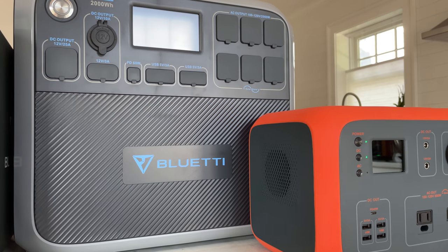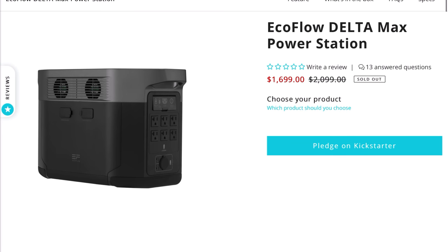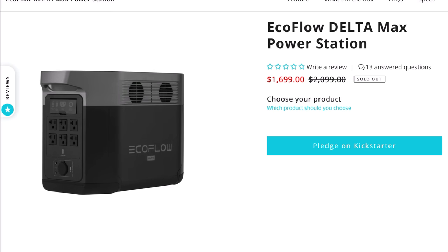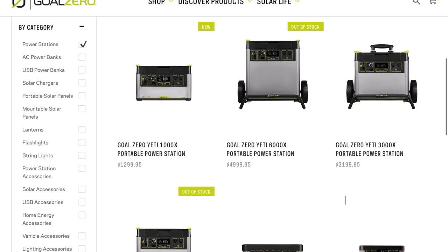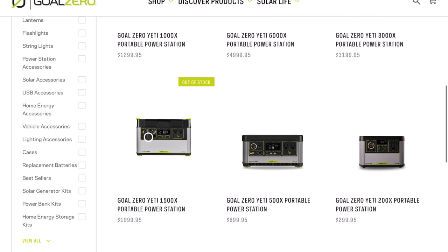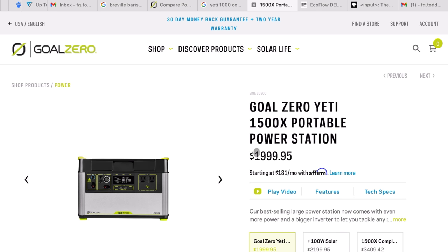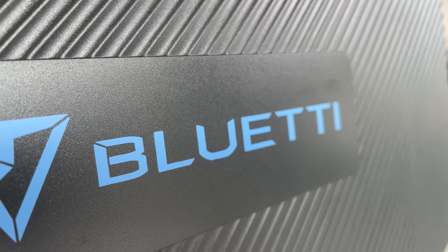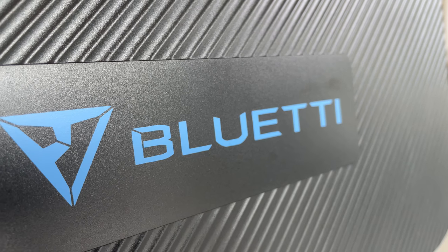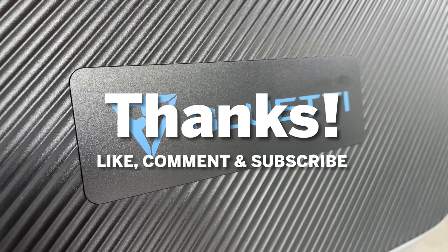As far as competitors go, your choices are the forthcoming EcoFlow Delta Max, which has the same size battery and inverter, although I think it uses lithium-ion chemistry. For Goal Zero, it's interesting that they have a 3000 and a 1500 but no 2000 — I've always thought that was a curious omission. The Goal Zero 1500 runs a little bit more than this Bluetti and gives you a 1500 watt hour lithium-ion battery but a slightly stronger inverter. Let me know in the comments what you think about the AC200P. Please consider subscribing — I'll be coming up with some very exciting Goal Zero videos in the next few weeks. Thanks for watching, everyone, till next time.